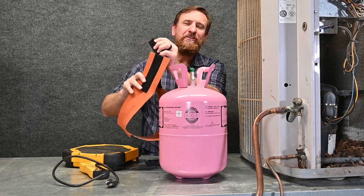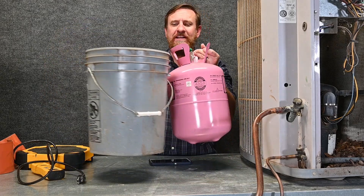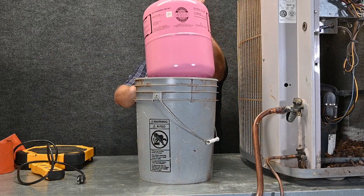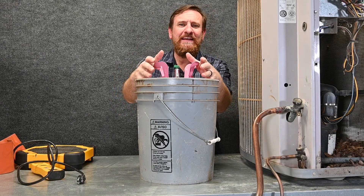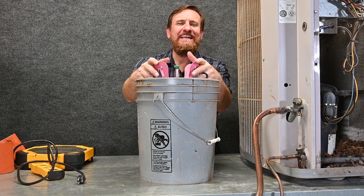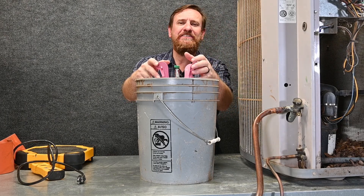Tank heaters are expensive, so there is another option. You can take a bucket, fill it up with hot water, then put your refrigerant tank inside that hot water, and it evenly heats up the tank. As the tank temperature evenly heats up, the pressure in the tank goes up, and now you can get the refrigerant into the system.